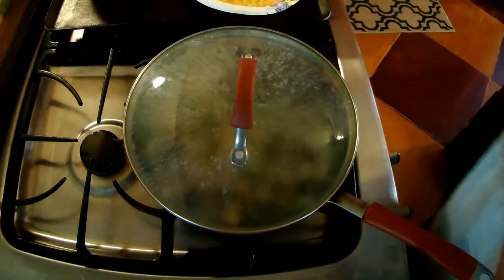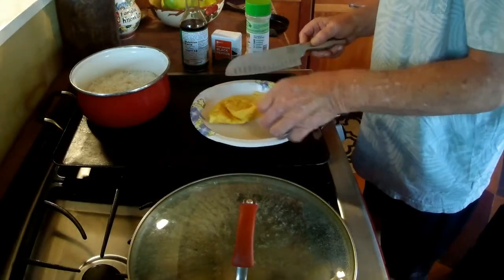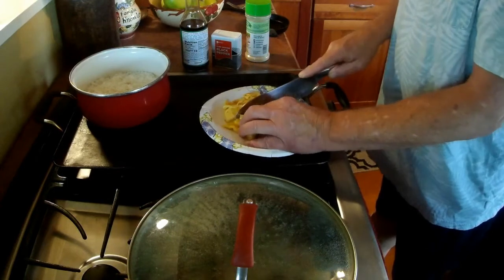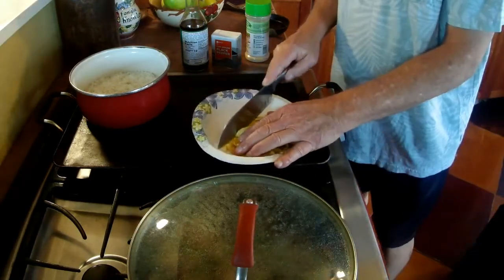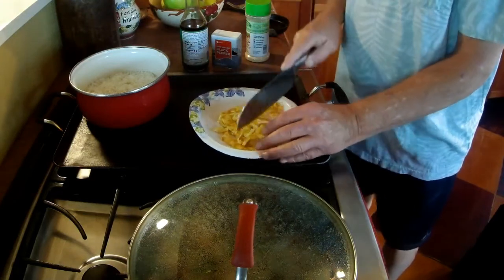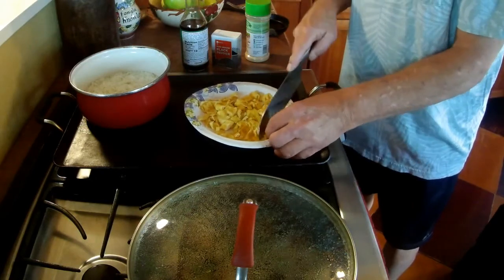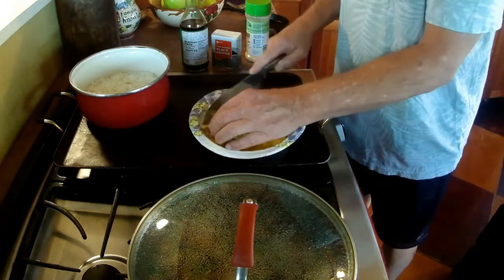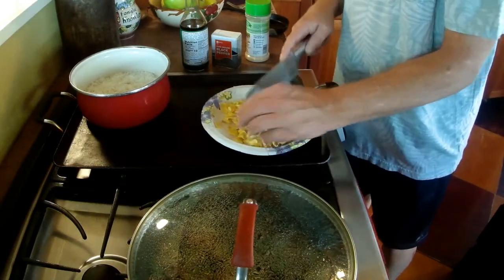I guess this may not be a bad time to cut up my egg. Don't have to do anything fancy — I just fold it over, cut it a couple times one way, and cut it up the other way. And yes, it is still a little bit hot.